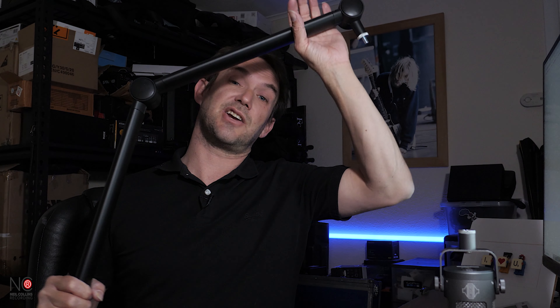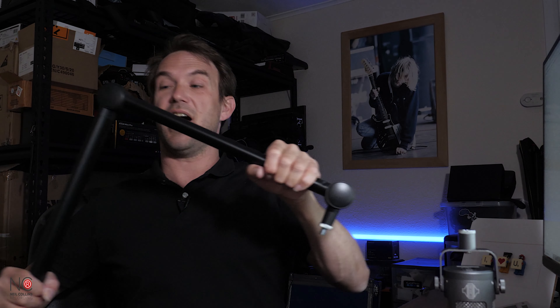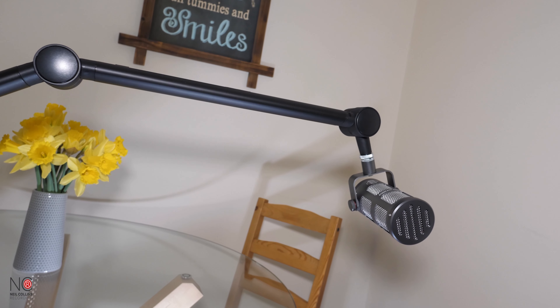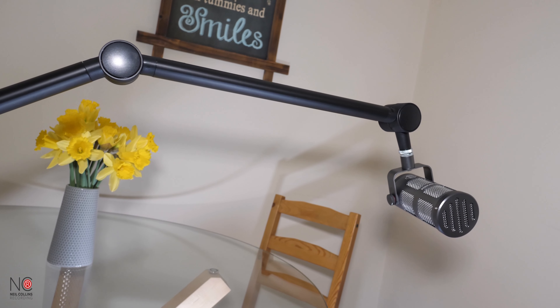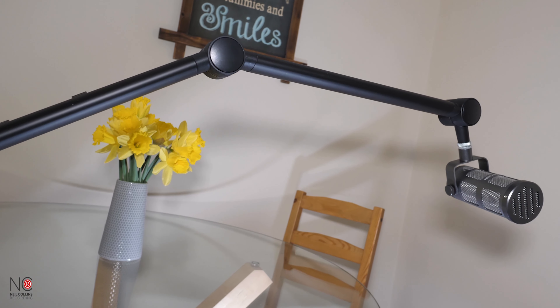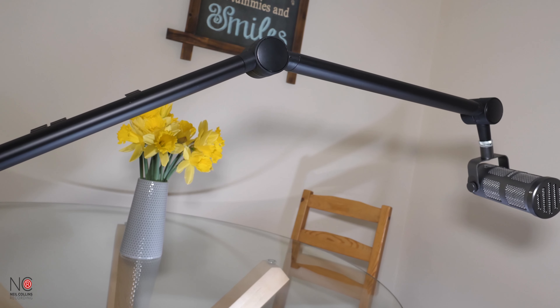It keeps it nice and tidy and makes it look professional. When you're going for a more premium boom arm, that's what you're looking for — you want your podcast to look professional, you want everything to look slick. It's got a nice Sontronics logo down the bottom and on the arm as well, with a really nice smooth matte finish.